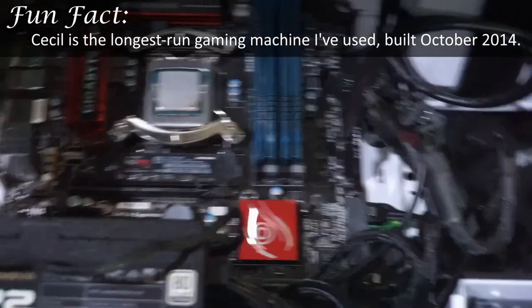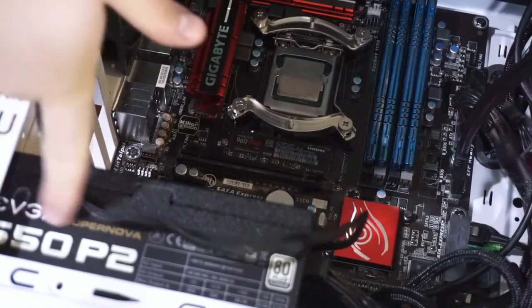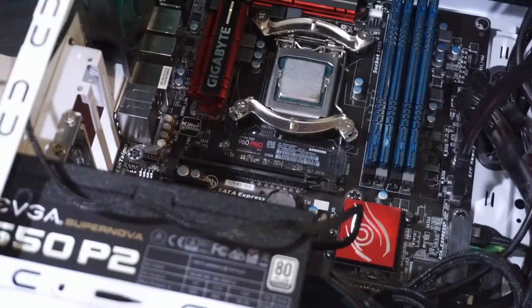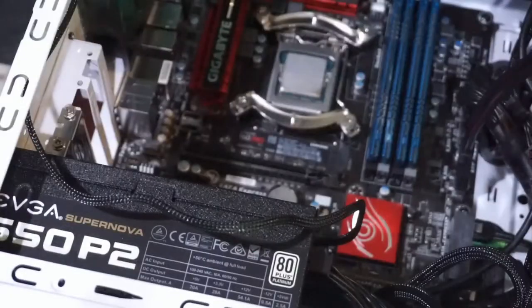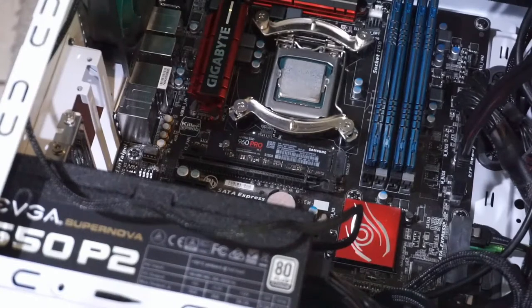This is my power supply — it's a 650P2, which is a 650W 80PLUS Platinum power supply. It's on autofocus right now, which is probably not the greatest. It'll end up drifting again, oh well.